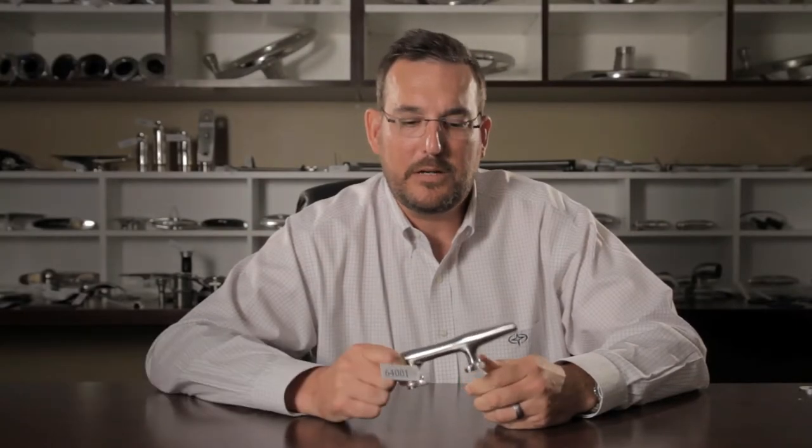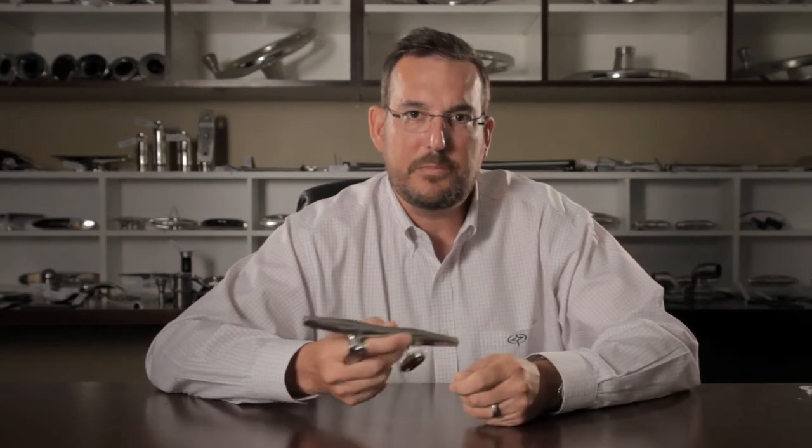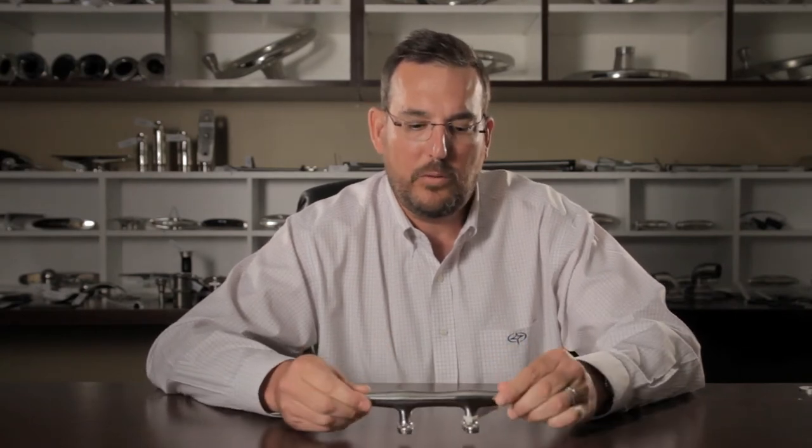Hey, it's Matt at Gemlux. I wanted to take a few minutes and talk with you about cleats. We're all aware of the standard Hershoff cleat — it's been around forever. It's a great product and it works great to hold the boat down.